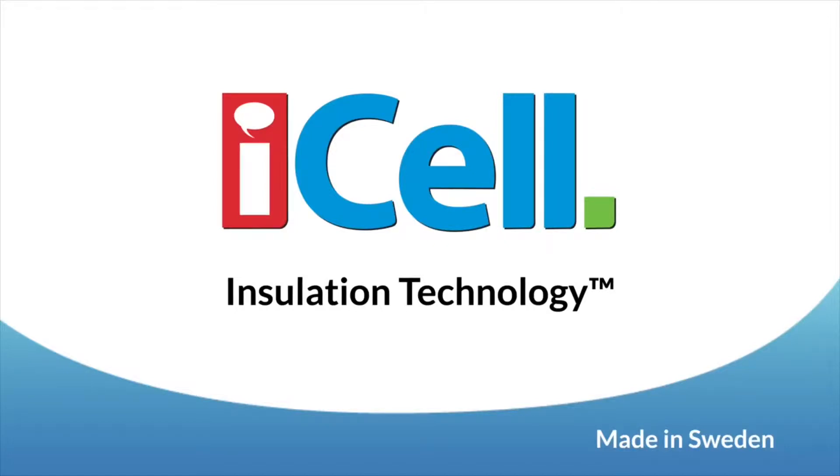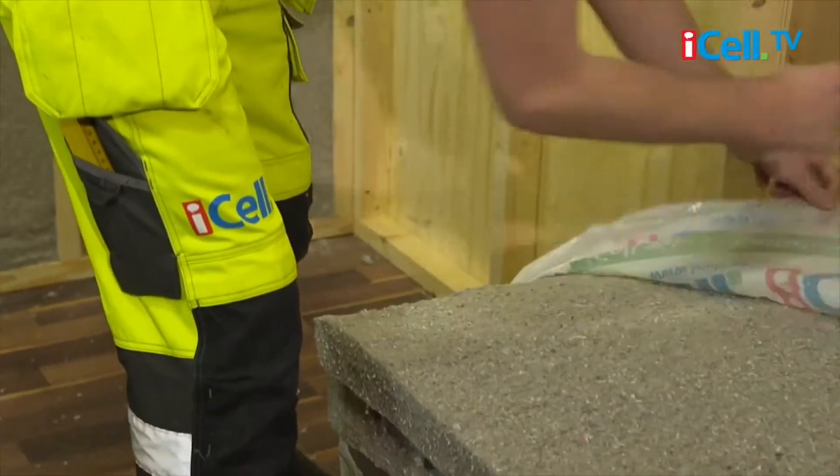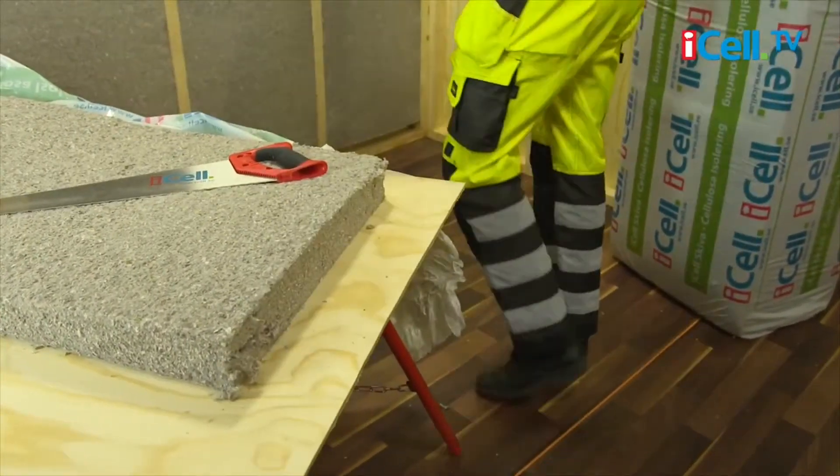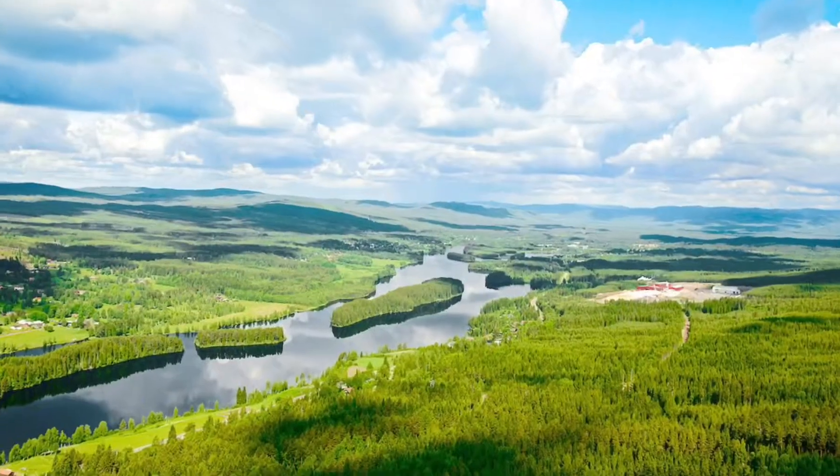Thank you so much for finding out more about this amazing insulation. Have you ever wanted the best insulation in your house, but at the same time save the environment?